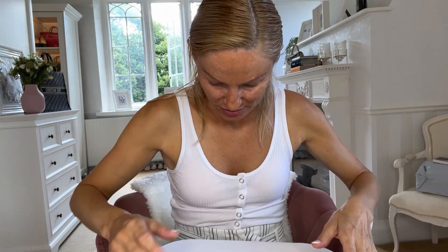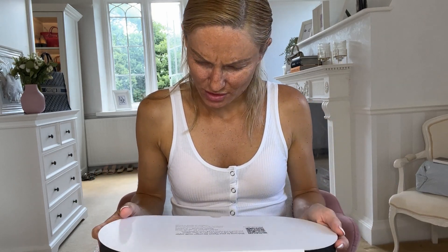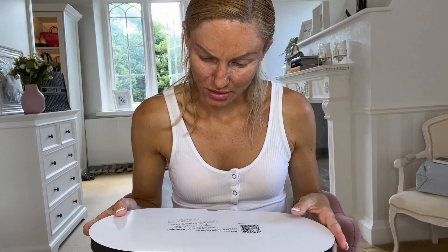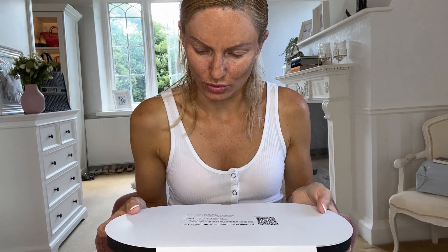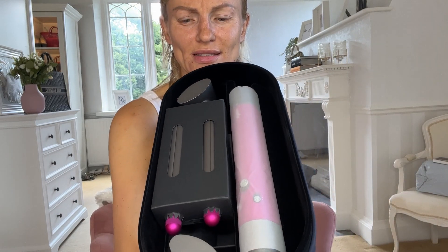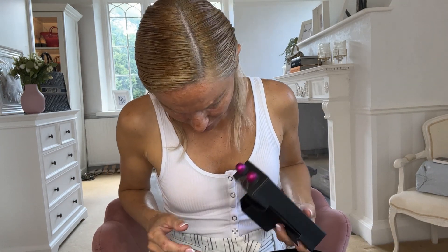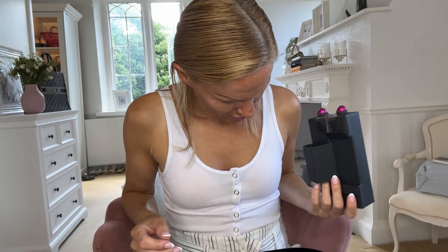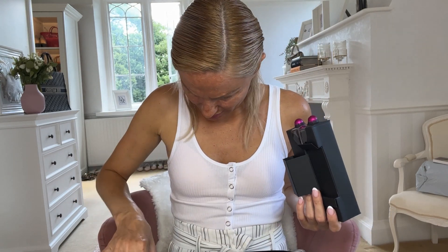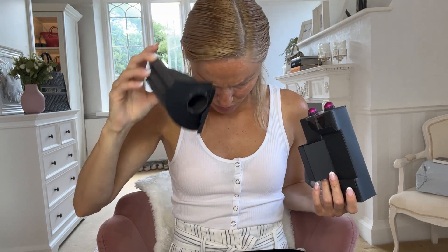That comes straight off. I haven't really watched any of these unboxings so I'm not really sure what to expect in here. So: 'Welcome to your Dyson era multi-styler — scan the QR code to watch the startup video, register your product and explore the full range of attachments.' Lovely. Here's all the goodies inside. The long piece goes there, and there's a compartment there for the smoothing brush.